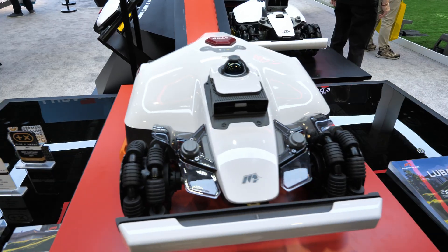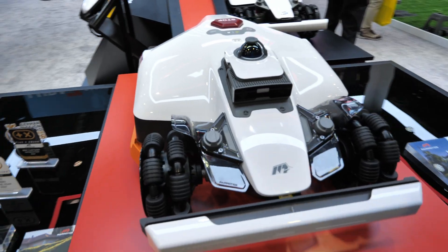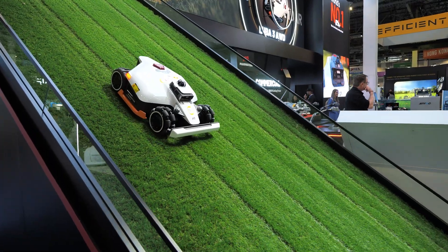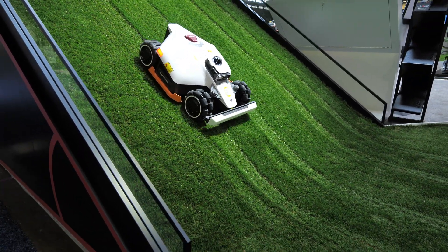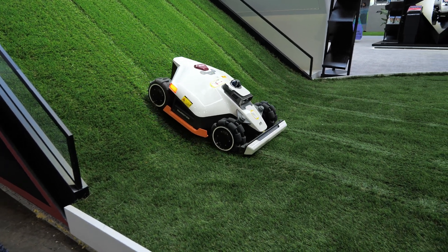This is an all-wheel drive device, so each wheel individually has power and it can go up a slope of 36 percent. Here is the LUBA 3 going down an 80% slope — a 38.2 degree decline — and it's able to grip onto the grass and handle that incline.